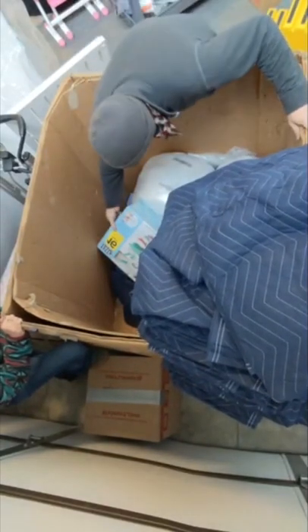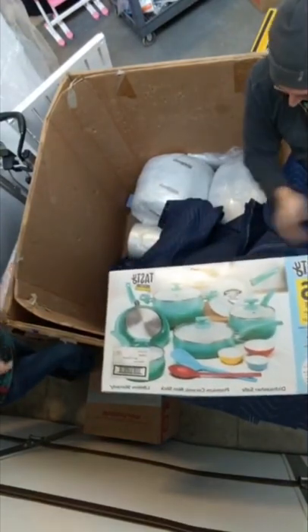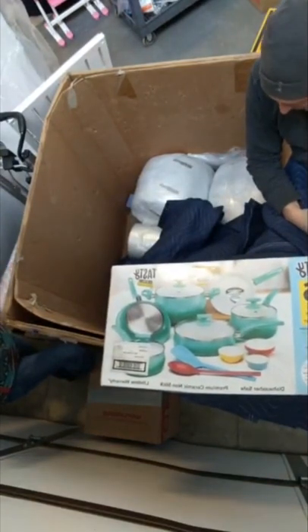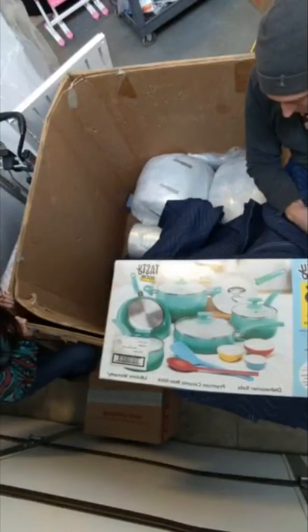This is a Tasty 16-piece easy-clean cook set — same one they use on the TV shows. Comes with mixing bowls, pans, sauce pans. That's a nice little set right there. We'll have that in the shop.